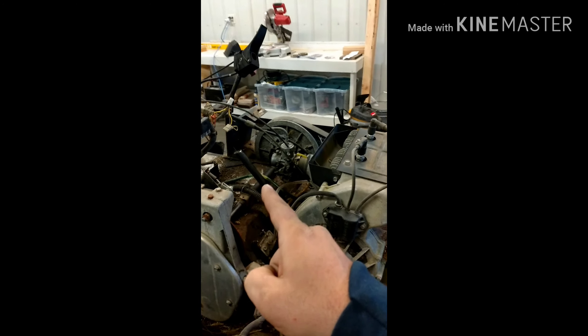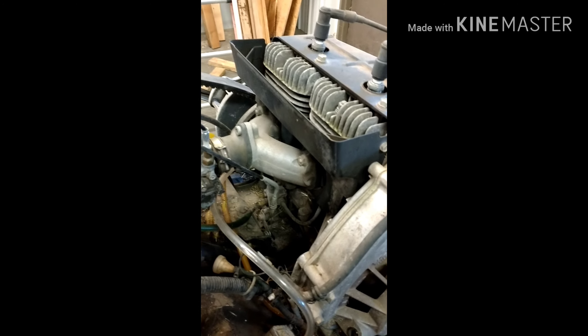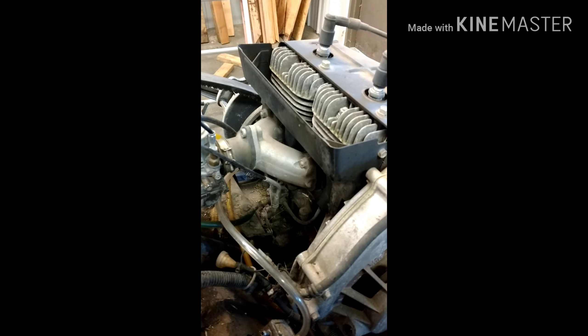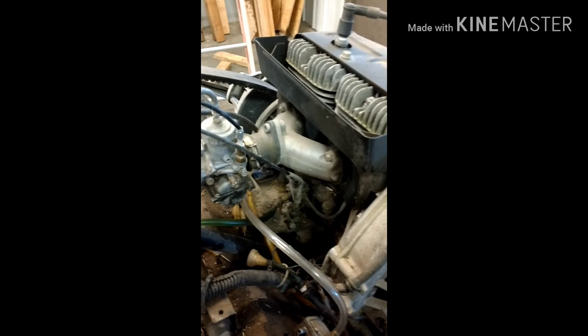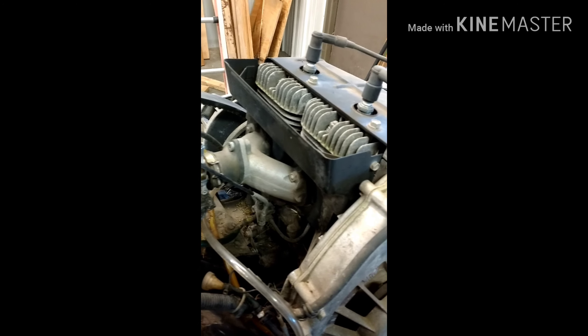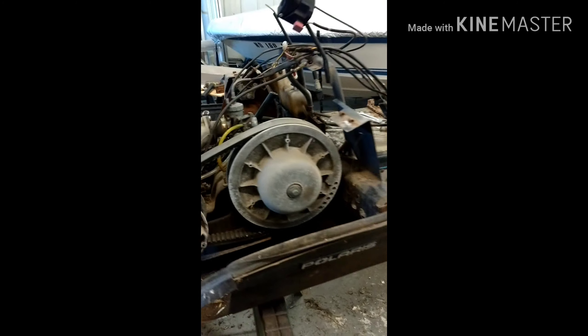I also need to figure out whether or not I can eliminate this oil reservoir. Check this out — there's a little hose that comes out of the back, goes down through there, and goes right into the bottom of the engine. When I hit the throttle, you can see that little hose moving — it's like a little carburetor or throttle body down there. From a little bit of research, it's actually an oil injector. Never heard of that before, but I'm doing this completely green.